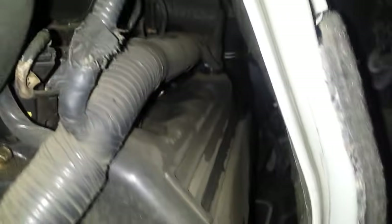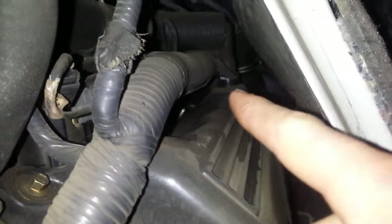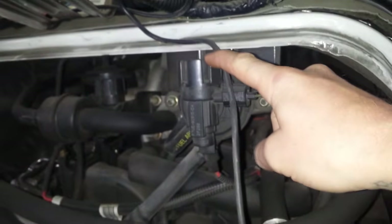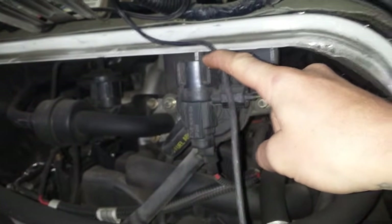The PCV valve is right there on the passenger side valve cover. This is the EVAP canister vent solenoid. The EVAP canister itself is going to be right there — that's right in front of the spare wheel well, or the spare wheel itself.